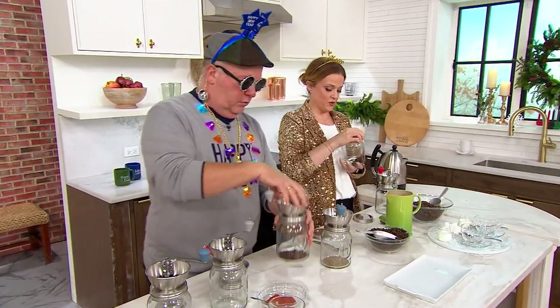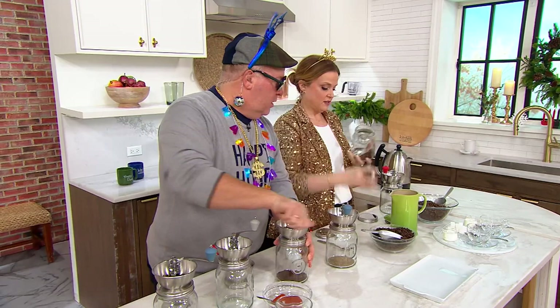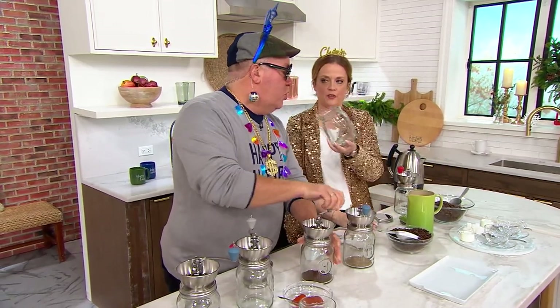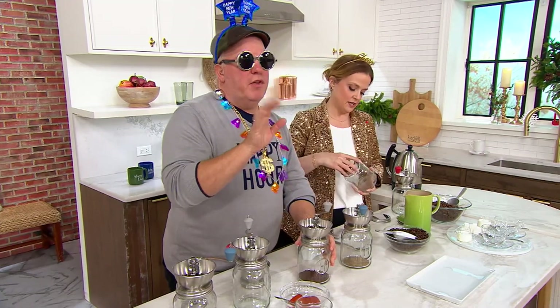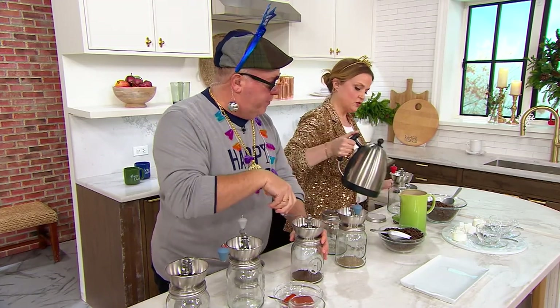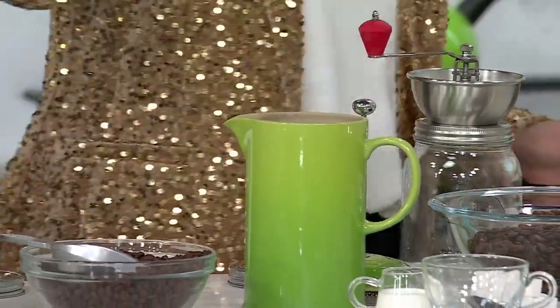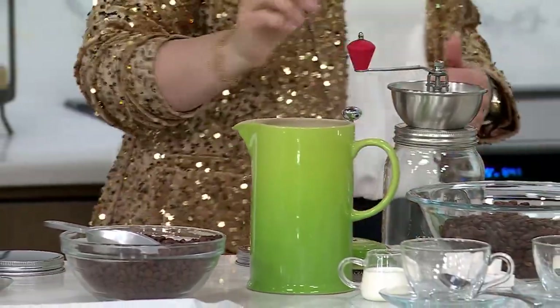I want to pour this into the French press. We've got hot water, and then — there's that — oh, it smells so good. Fresh coffee! Herbs and any seasonings and coffee fresh — there's nothing like it. And then pour that in. Not just any press, but a Le Creuset ceramic press. Here we are, and then just let that steep, get it nice and sturdy, just on the top lid.